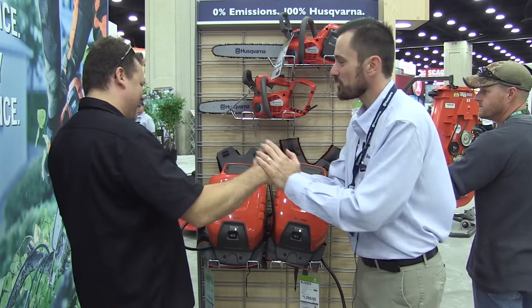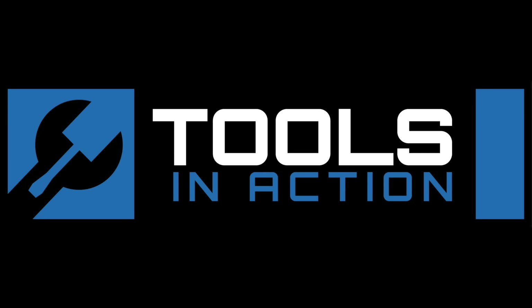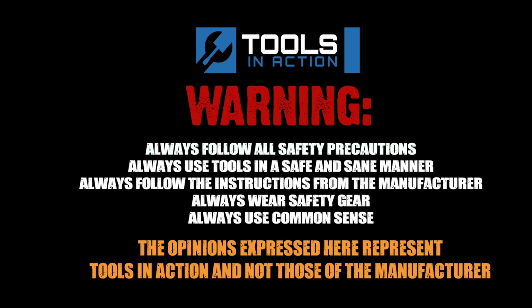All right, Jent, thank you very much. Tools in Action, you guys — check it out. Don't forget, their website is www.husqvarna.com. And for more exciting tool action, go to toolsinaction.com.